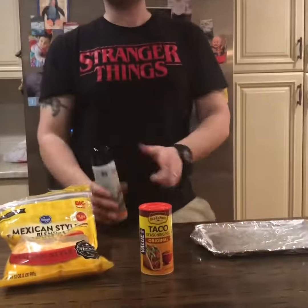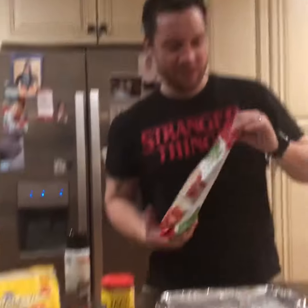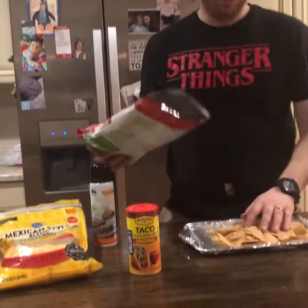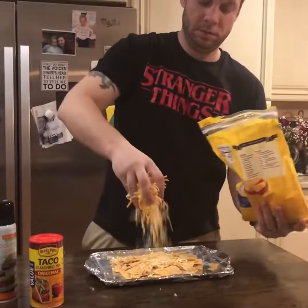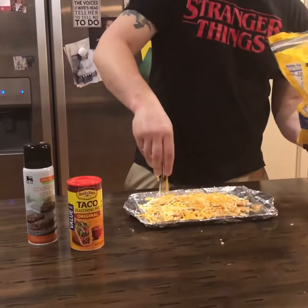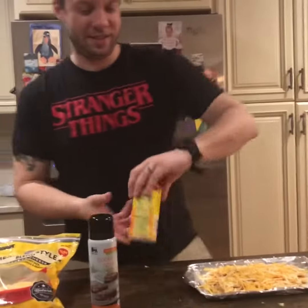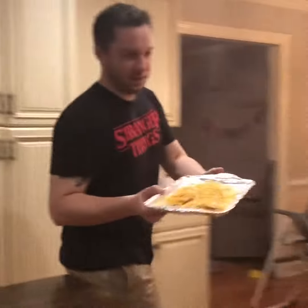I'm using cooking spray on some foil. You apply the chips onto the baking sheet, then you take the cheese and apply the cheese. Apply the cheese, and then a little bit of taco seasoning.